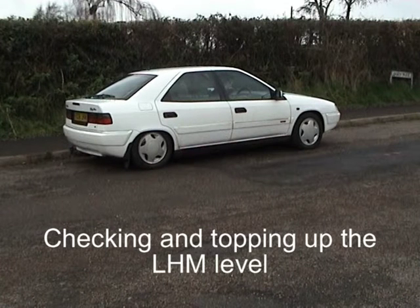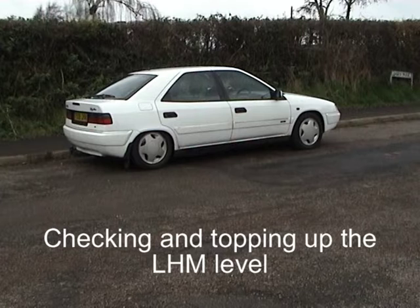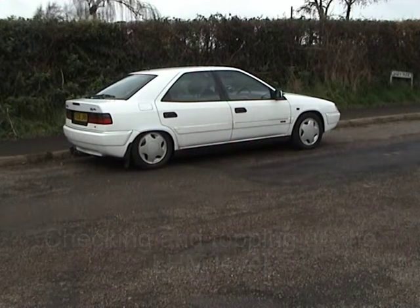Today we're going to be performing some basic maintenance on the hydraulic system of this 1997 Citroën Xantia LX. We're going to be checking the hydraulic fluid, which is LHM, and topping it up, though the system shouldn't actually consume any unless you've got a leak.